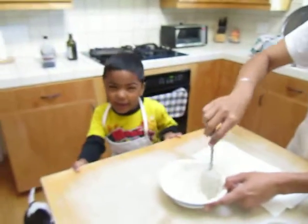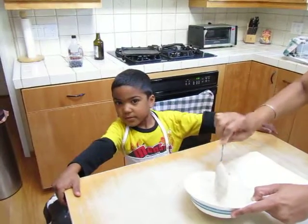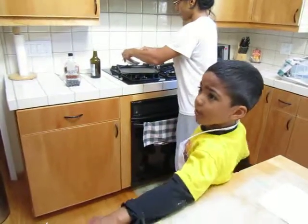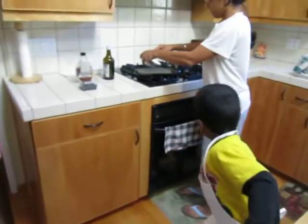Daddy, do you want a smiley face? I'll just put it on top. Come on, bring it. Do you want your blueberries inside or on top? On top. All of us want the blueberries on top.